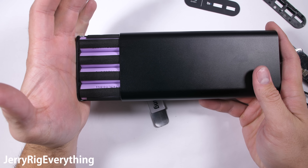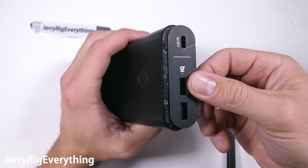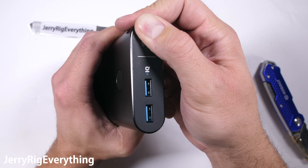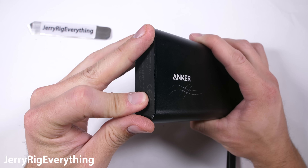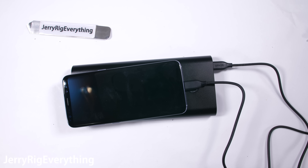I got the button back in place and slid the batteries back inside the metal housing, screwed in all of the Phillips head screws, and got the plastic face plates over the top of the ports. Having a power bank that can charge multiple things at once — including laptops and the Nintendo Switch — is very convenient. Plus with that 26,800 mAh battery, I can get around 6 or 7 charges to my Galaxy S8 before needing to find a real outlet. I'll leave a link in the video description if you want to check out the current pricing or get one of your own.